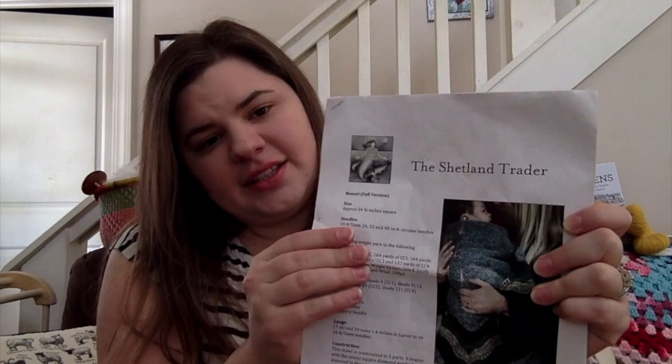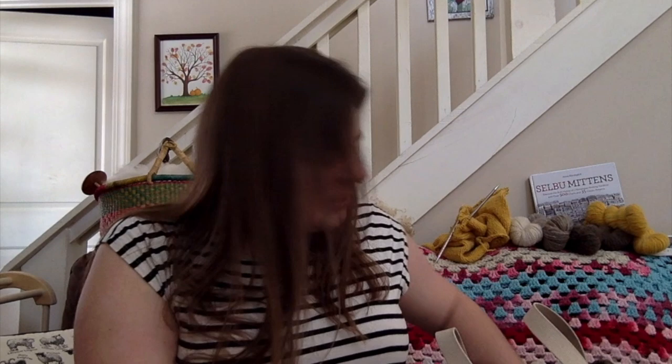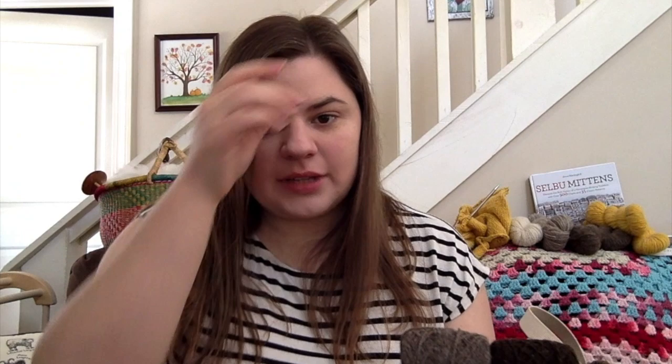I won't spend too much time on this one. This is the Hansel Hap — I'm making the full version, which is shown as a baby photo but it's a shawl that can also be used as a blanket. I'm knitting it as a shawl with handspun Corey Dale from My Wool Mitten Serenity Farms. Her name is Carrie — she has a podcast also called My Wool Mitten. I love Carrie and seeing her sheep updates. I know she's been having some internet connection issues, but if you haven't watched her stuff, go back and watch her old episodes and bucket talk and meet her sheep. I really recommend her channel.